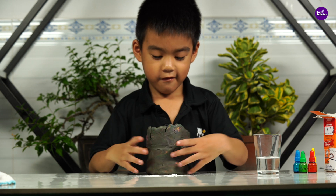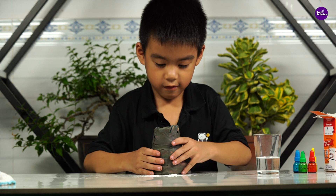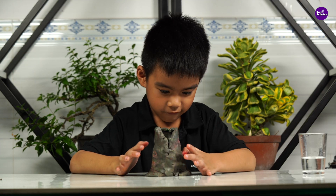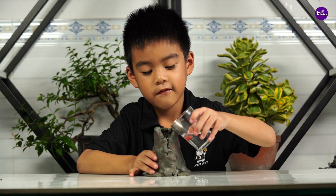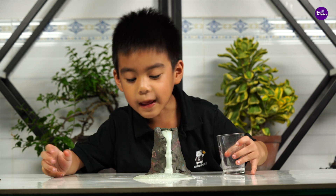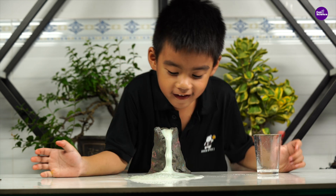Next, I'll wrap the cup with clay to shape it like a volcano, just like this. Finally, it's time to pour the vinegar into the cup. Look at that! It looks just like a real volcano erupting with lava. Isn't it awesome?